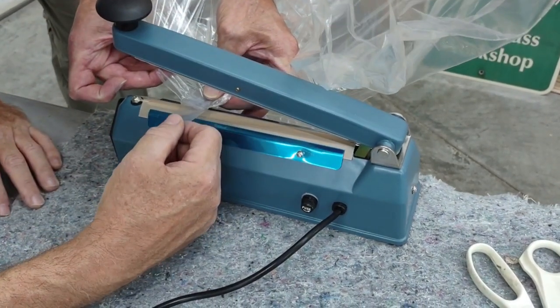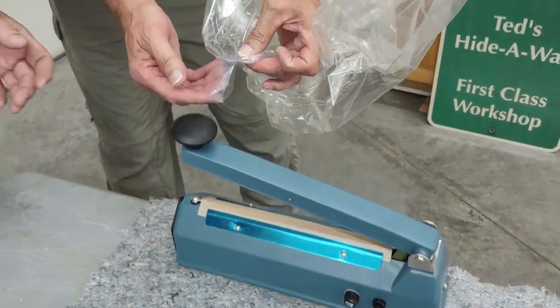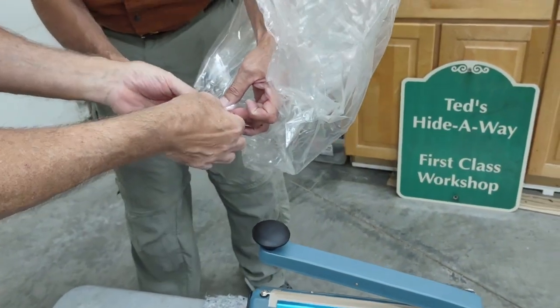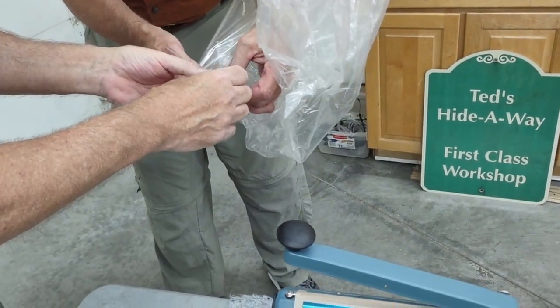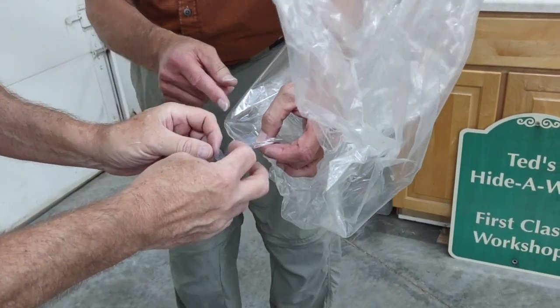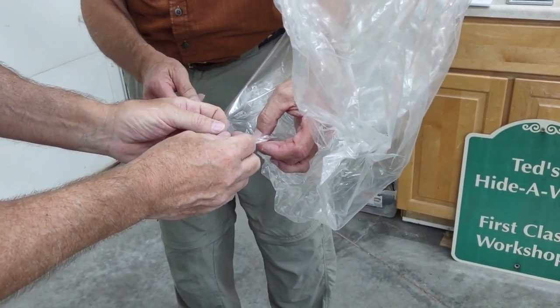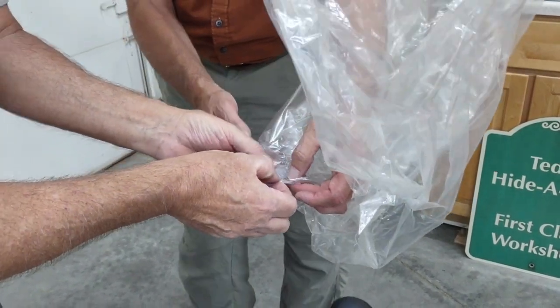It says it's done. You want to fold it up there, I think. The question is, do you think we have enough seal on the balloon itself? No, I don't know. That's why I want to get another one up there.